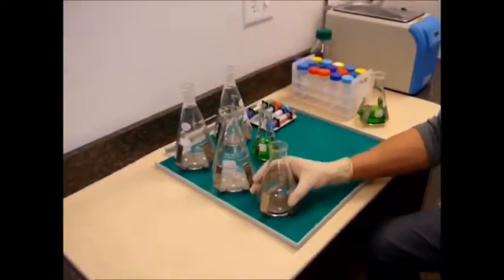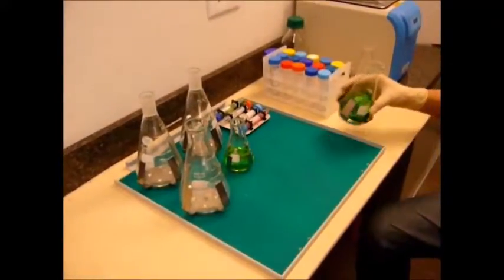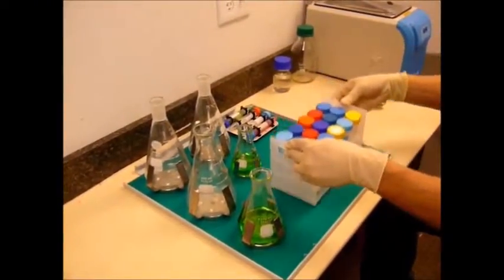With the new Magic Clamp platform from Benchmark, clamp exchange is simple, instantaneous, and tool-less. Just remove and attach clamps by hand, utilizing the patent-pending mimetic system.